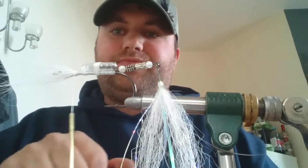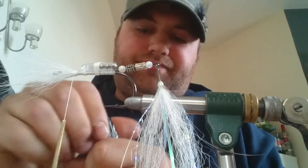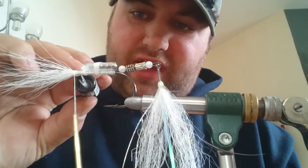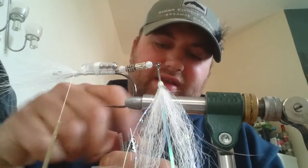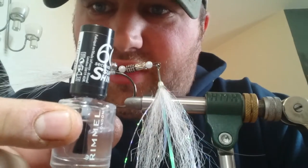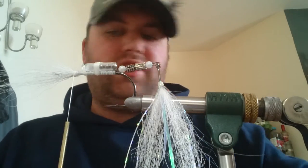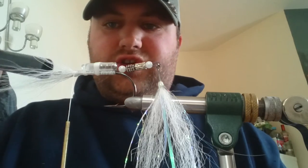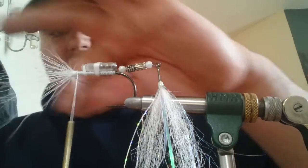Add a varnish — this varnish I'm using is quite a runny varnish so it soaks right into everything. It's actually Rimmel 60 Seconds clear varnish. It's strong and quite runny so it does soak in. At the reverse tie, use your bit of tube or your fingers — whatever you find easier.